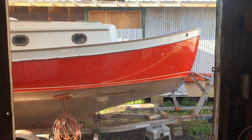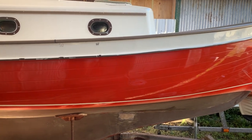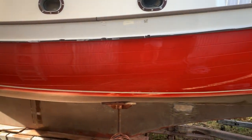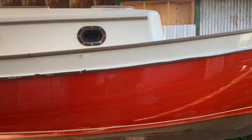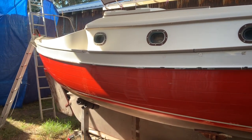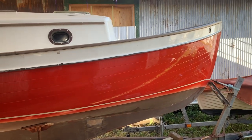Now to just put all the jewelry on — like the rub rail, that'll straighten out that rub rail line, and paint the boot stripe down low. Put the chain plates on. Looks really good, I love it.